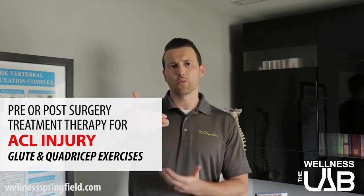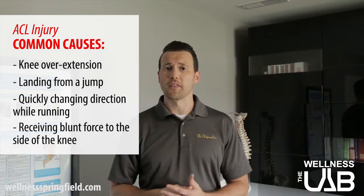Hey, I'm Dr. Mike from the Springfield Wellness Center, and what we're going to talk about today is the ACL — both the rehab side of things, how it's injured, and what it does. The ACL is a tiny little ligament that attaches the upper leg bone to the lower leg bone, so the femur to the tibia. It sits behind the kneecap and it's a very commonly injured ligament within the knee itself.